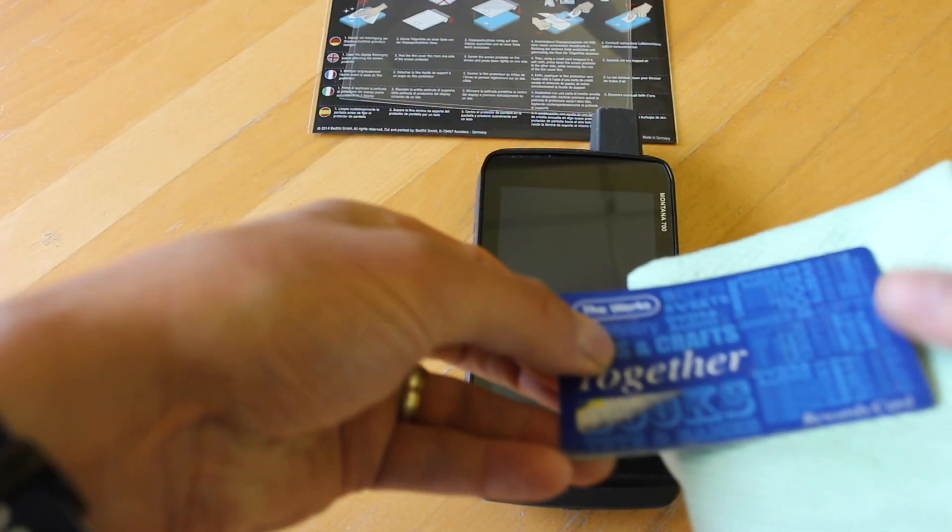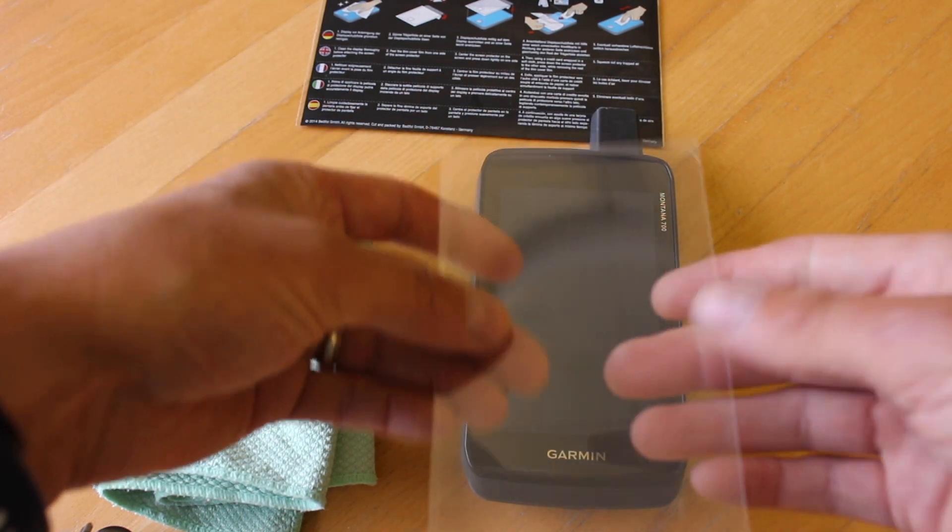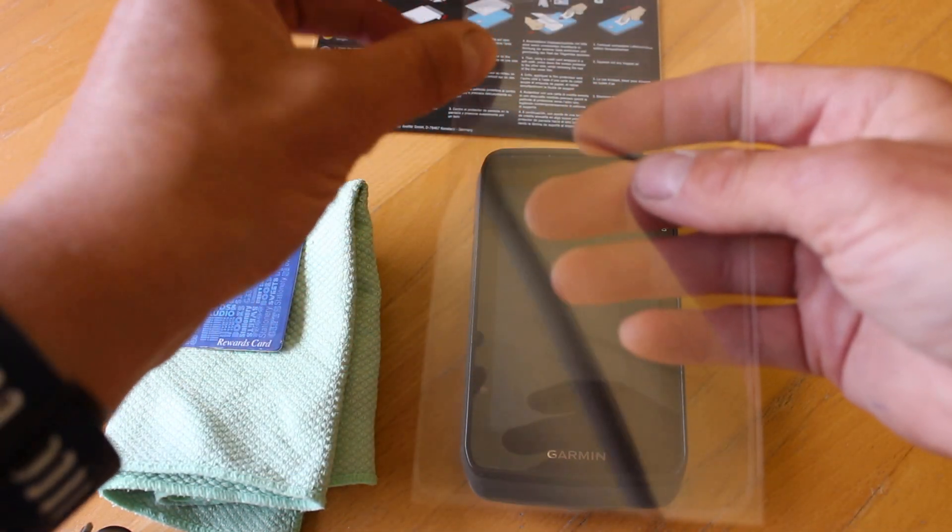Once you've got it nice and clean, make sure you've got some sort of a credit card or something similar that you end up wrapping in the cloth, so you can smooth out any bubbles that you may get when you put the screen protector on.